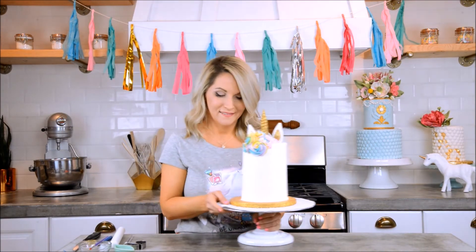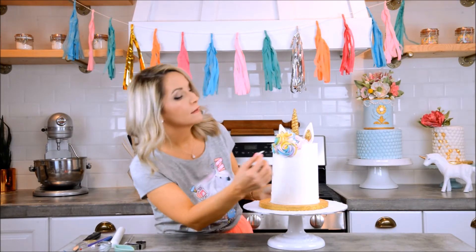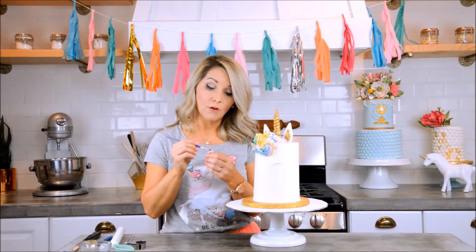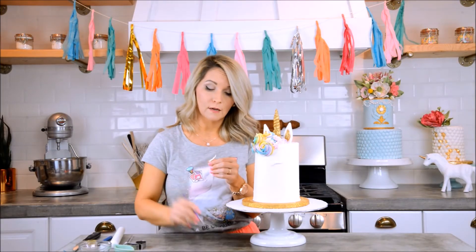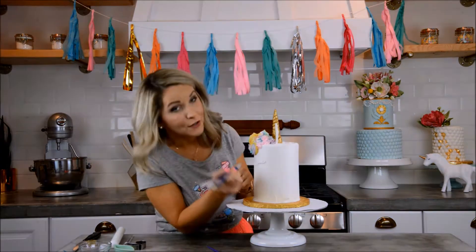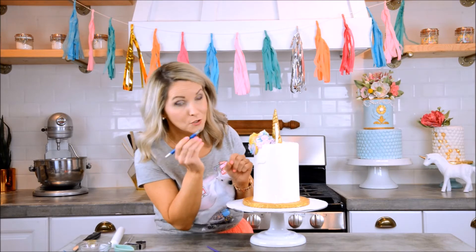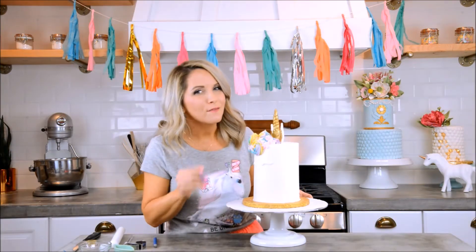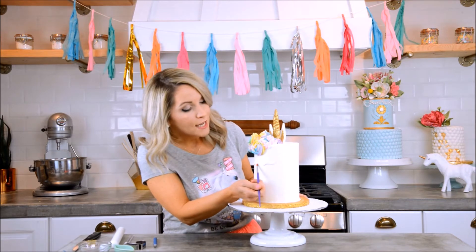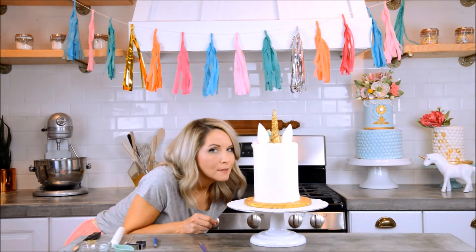Now let's put the eyes on. I'll paint some water on the back and place them right where I want. I've also let these eyes dry a little so they're easier to handle. They're too close together — let me fix that. Since the buttercream is really smooth, I have to be careful taking them off; I'll use my exacto knife to help. I'll take my wet paintbrush and gently pat down the areas of buttercream I messed up a little.